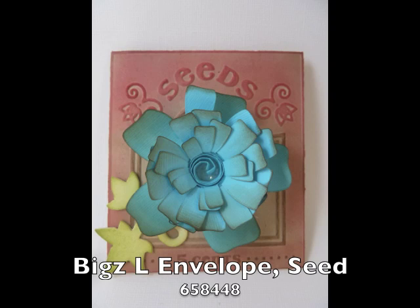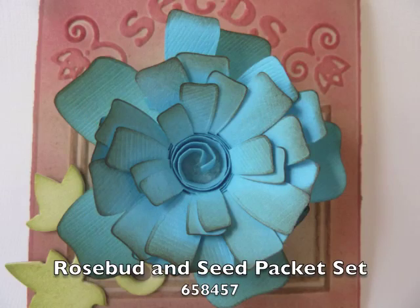This is the Biggs Large Seed Packet die, and I also used a folder from the Rosebuds and Seed Packet set, Trinity's Flower, and Leaves Bouquet.